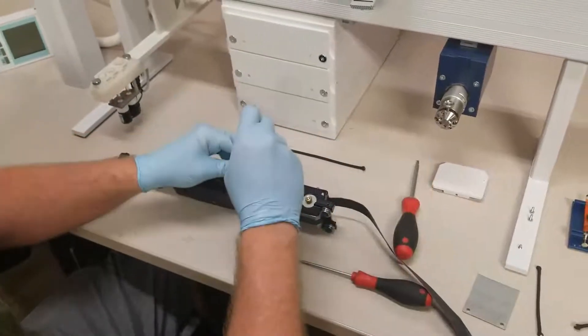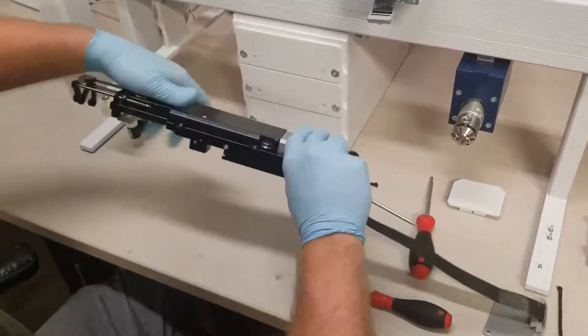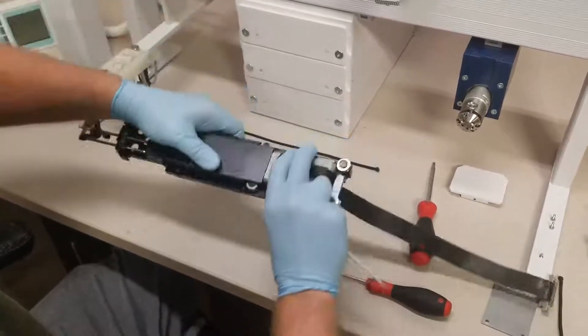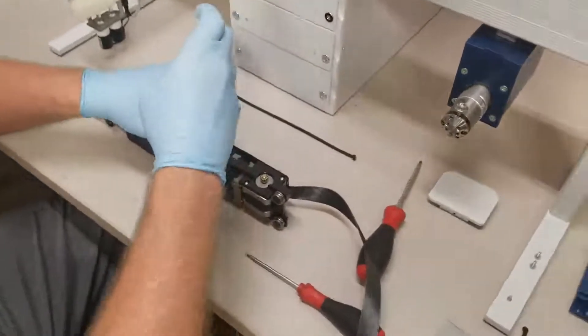Now, using a Torx 8 driver, we will remove the five screws that are holding this back cover in place. These also have small lock washers that you want to be careful not to misplace.